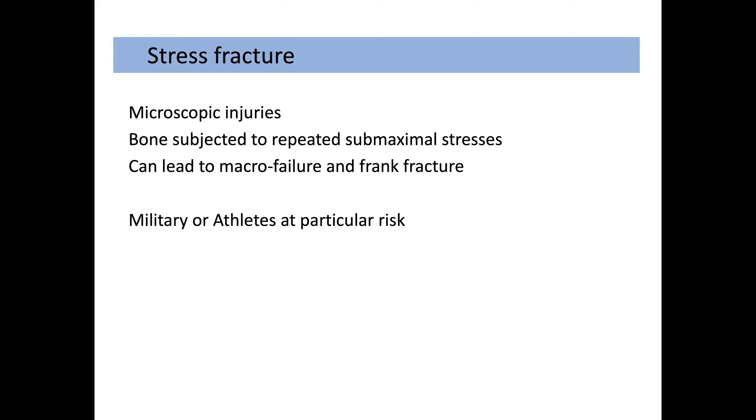So what is a stress fracture? It's caused by microscopic injuries where the bone is subjected to repeated sub-maximal stresses. This can lead to stress responses or to macro failure and frank fracture. As we know, the military or athletes are at particular risk of these fractures.